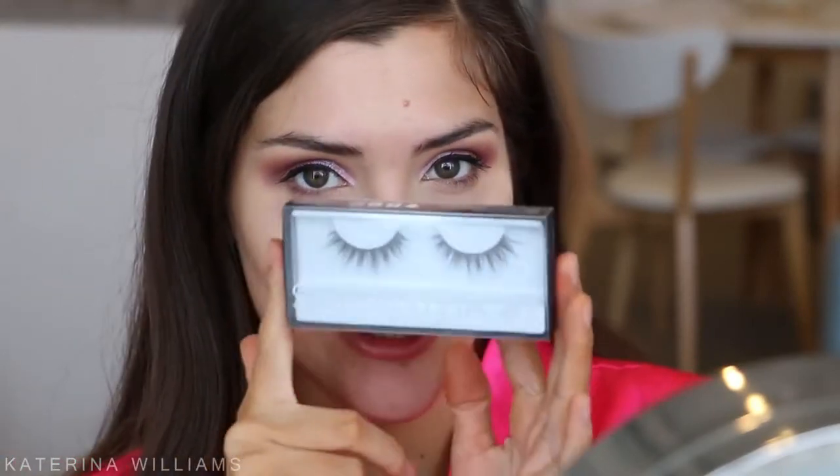Next up is mascara. I'm taking the Benefit Fereal Mascara and adding a coat to my top eyelashes. I accidentally stabbed myself in the eye — don't do that, that is not part of the tutorial! Then for falsies I'm gonna keep with the Huda Beauty theme and use the Huda Beauty Samantha Lashes.